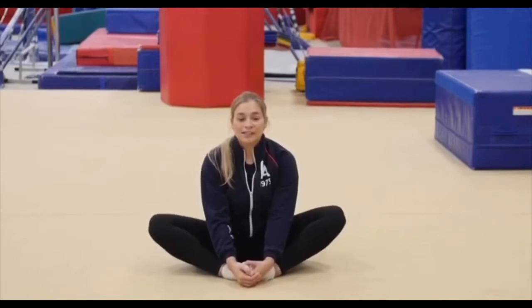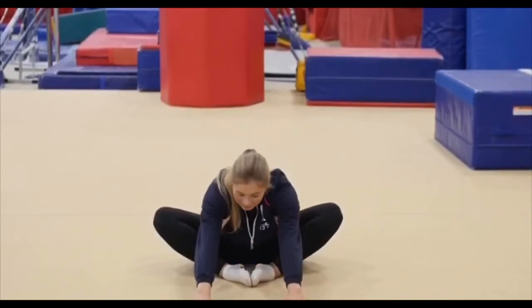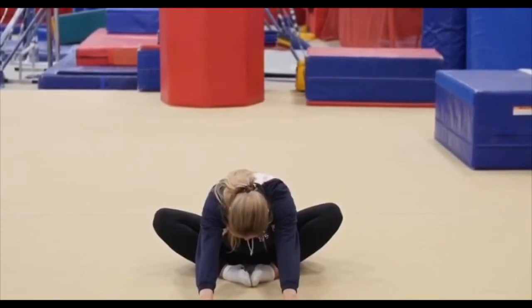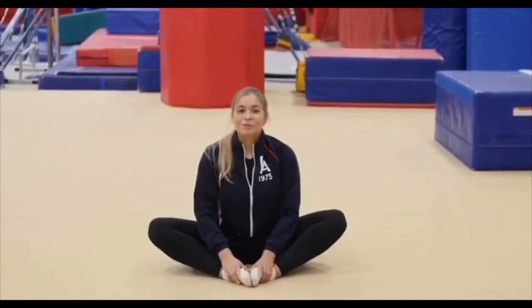Let's move our knees — bounce your knees, bounce your knees. Good job. Now we're gonna move our hands forward and reach forward as far as you can. We're gonna hold this position for: ten, nine, eight, seven, six, five, four, three, two, one, and come up. All right, nice job. Now open your legs to the side.